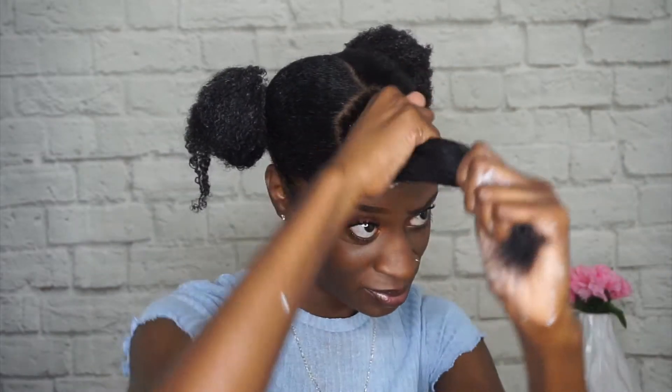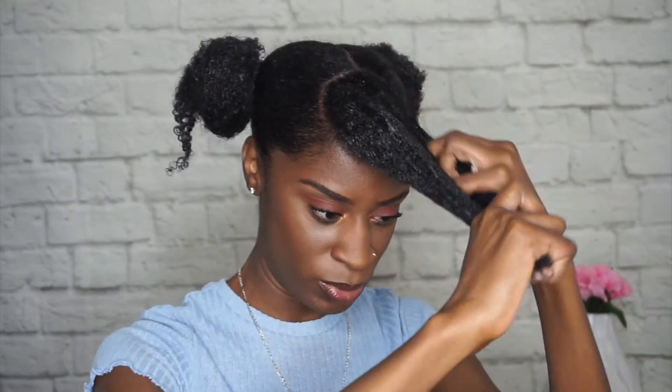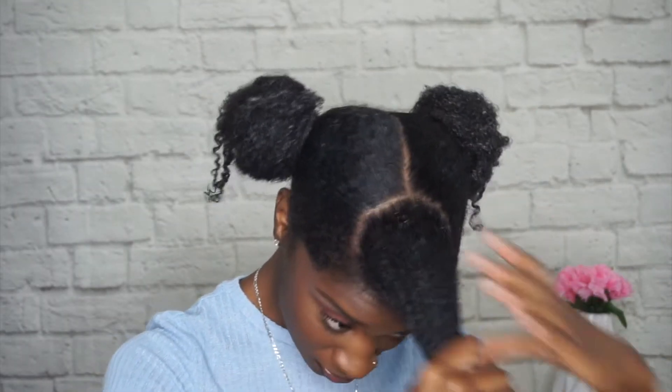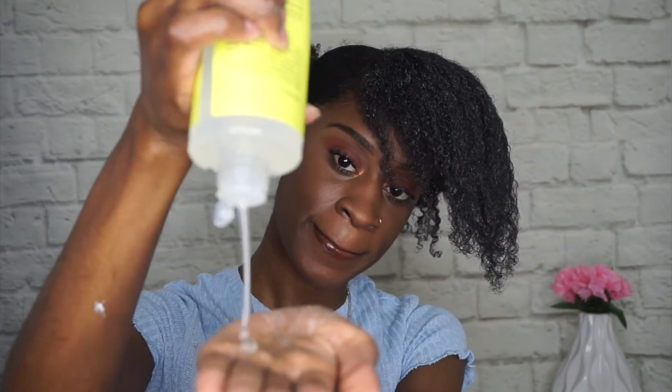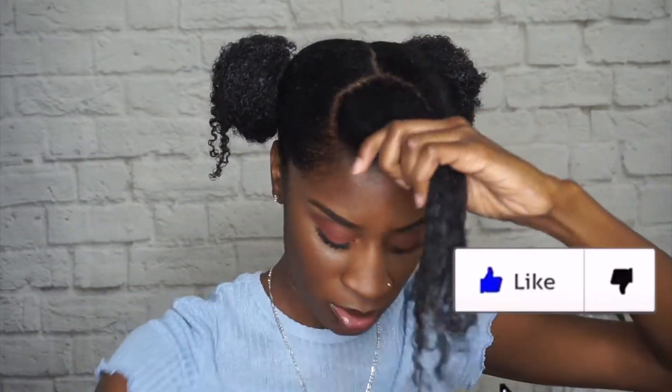I'm using the moisturizing leave-in conditioner because I like the way that feels on my hair, and then I'm using the Twisted styling gel. I'm going to take some of my Wetline Extreme Gel just to lay down my hair.